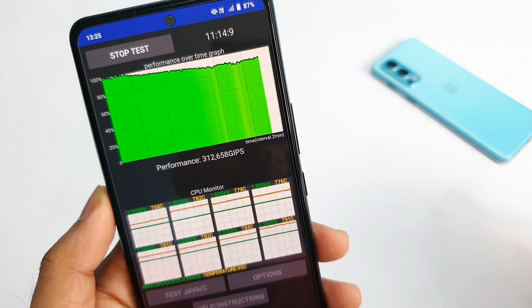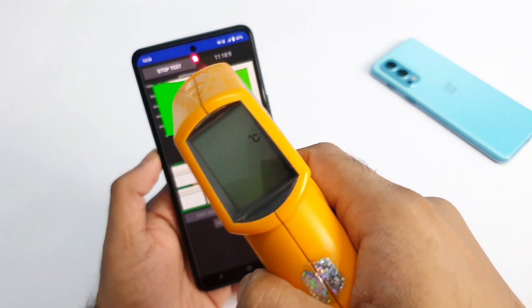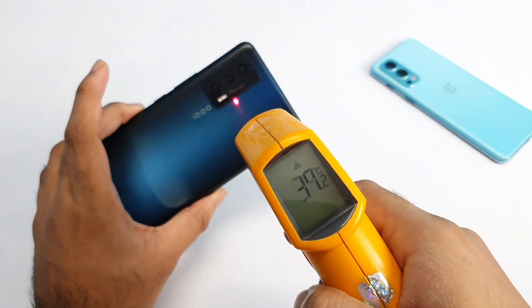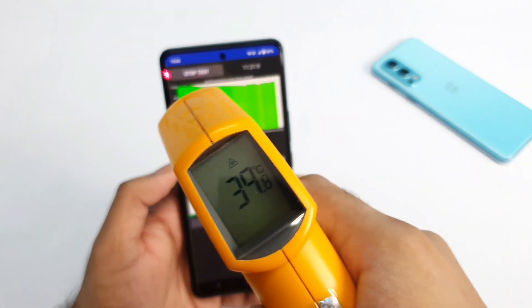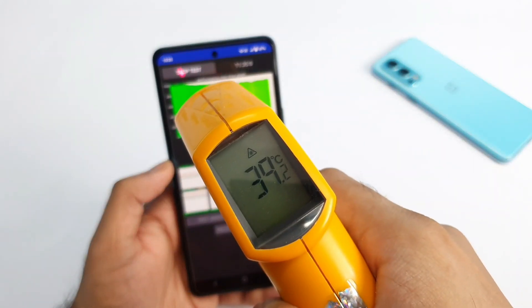After close to 11 minutes of testing, let's see what happened with the temperatures. It's around 39 to 39.2 degrees — not bad. On the back side we're seeing 40 degrees using the ultra game mode. The performance remains really consistent during this time, though the temperature has increased slightly.